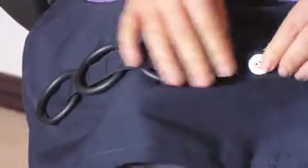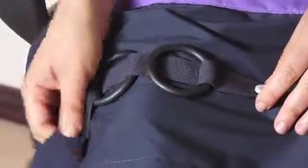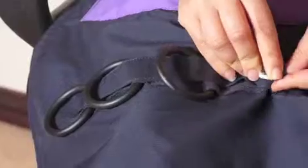Here we have rings that in themselves are interesting to feel and can be rotated. Here is lightweight material for those who are keen to thread the material through the rings and button it up on the other side.